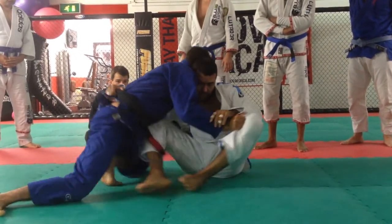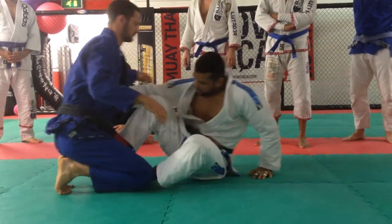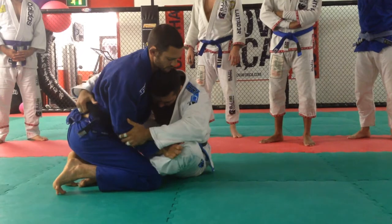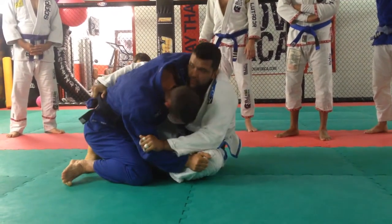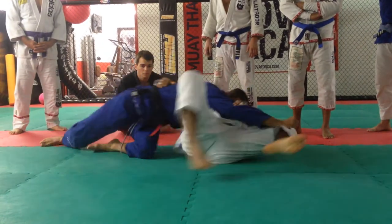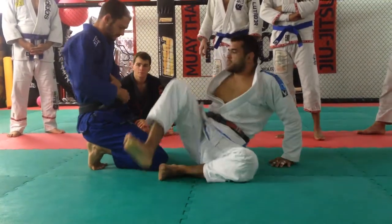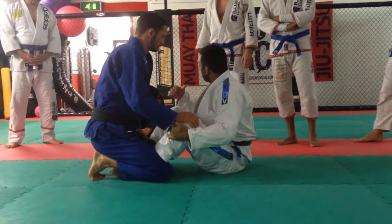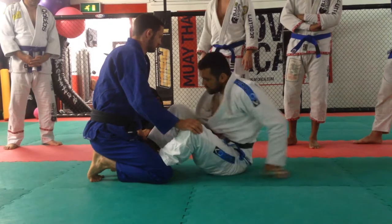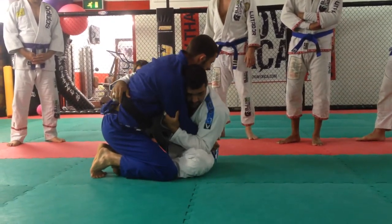That doesn't mean he cannot pass your guard from up here — there are a few ways he can pass the guard. Even though I'm up here, he's going to counter my technique while I'm trying to sweep. But the basic idea: if you're here, just get the guy back on the floor. It's hard for me to move. Once I'm here and I control his arm, it's hard for him to defend.